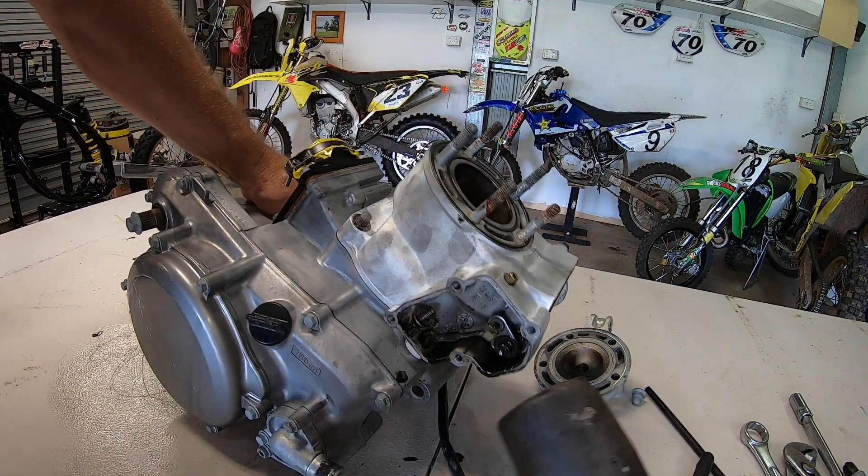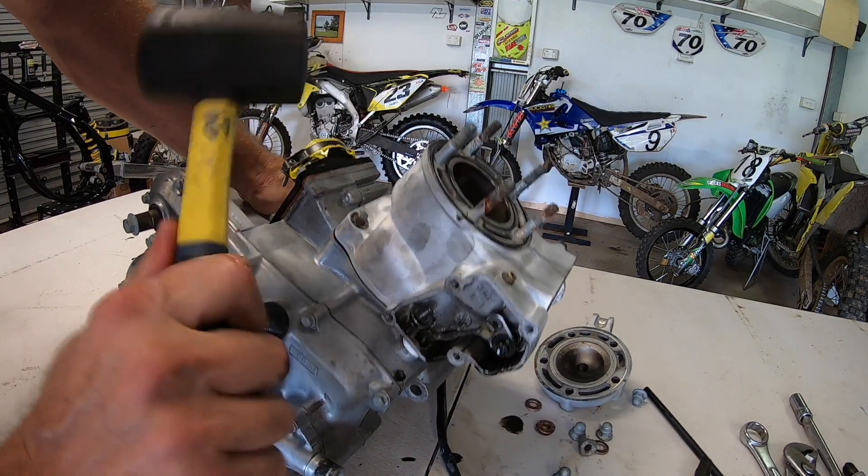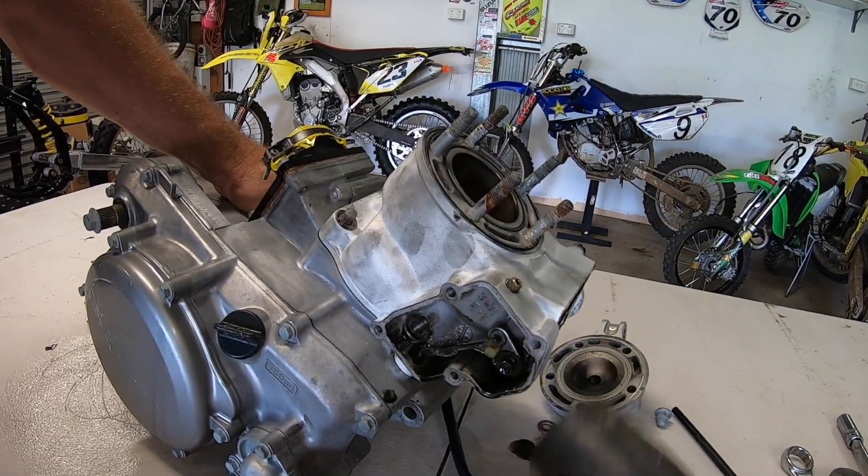Now with the bolts loose, just get a rubber mallet and give it a very light tap just to crack the seal. That should just about do it. Moment of truth here guys — what's this cylinder like? What's the piston like? What's the bearings like?